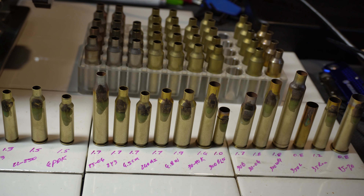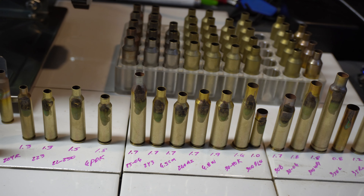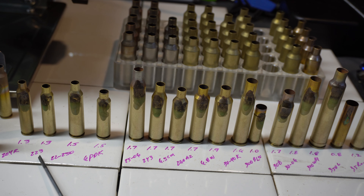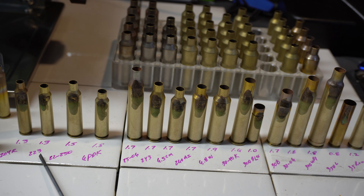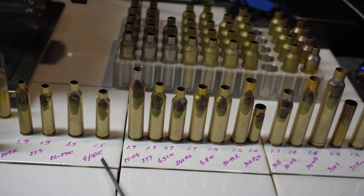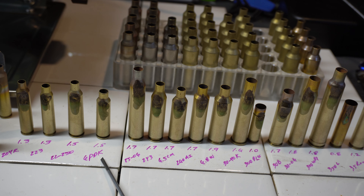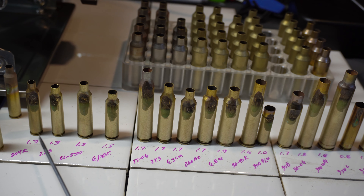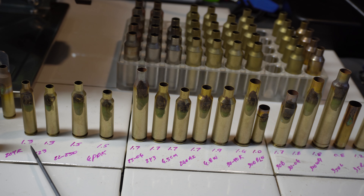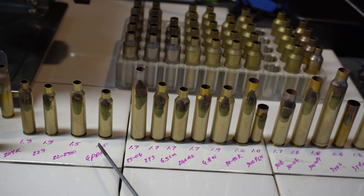Alright folks, let me go ahead and turn Annie off. So this is what I discovered — starting from left to right: 204 Ruger, 1.3 seconds; 223, 1.3 seconds; 22-250, 1.5 seconds; 6PDK, which is my wildcat — 6mm by 6.8 SPC — 1.5 seconds. Obviously these smaller calibers — the Fluxeon Annie manual states that most cases will be annealed in 2 seconds or less, and you definitely want to follow that.